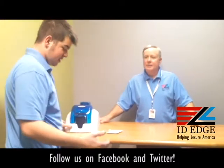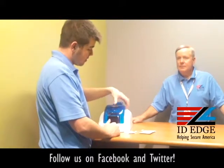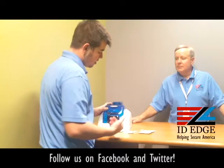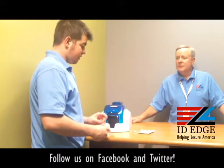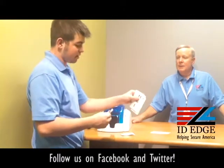The first thing you're going to want to do — if your printer is on, indicated by the white light on the big button on the front — is turn it off. To turn it off, just hold the button for a couple seconds and the white light will go away. To clean, you need the cleaning wipe, a cleaning swab, and a cleaning card.